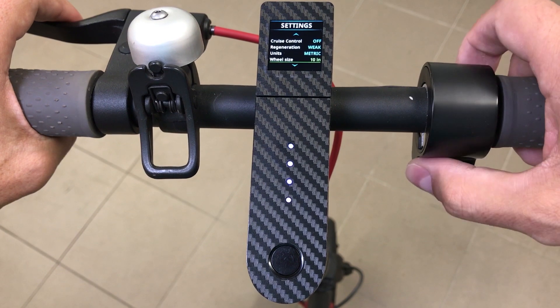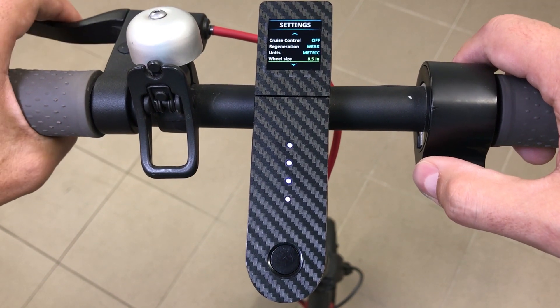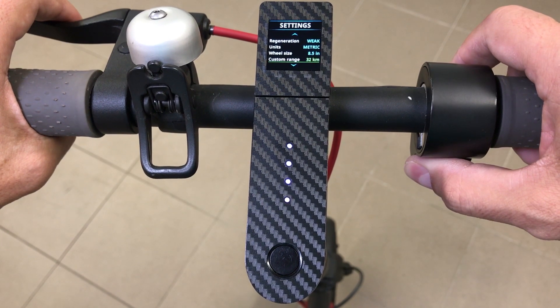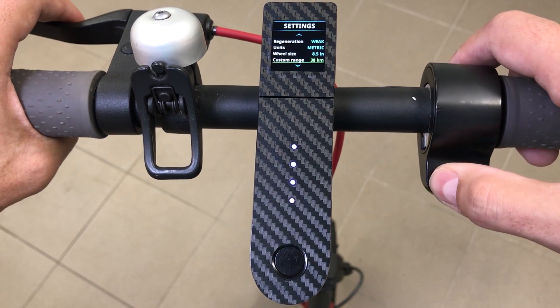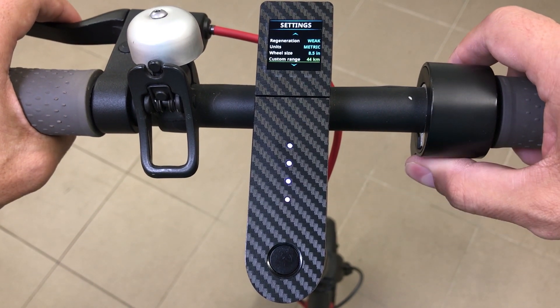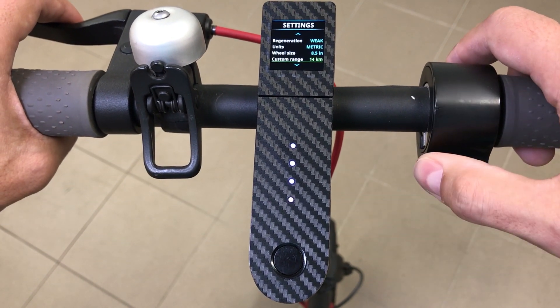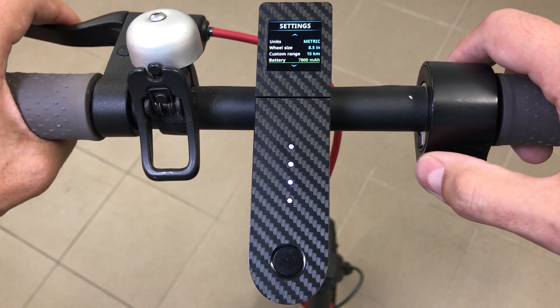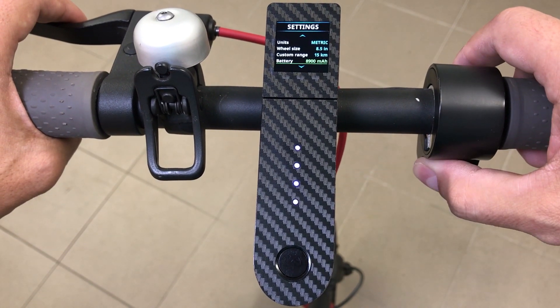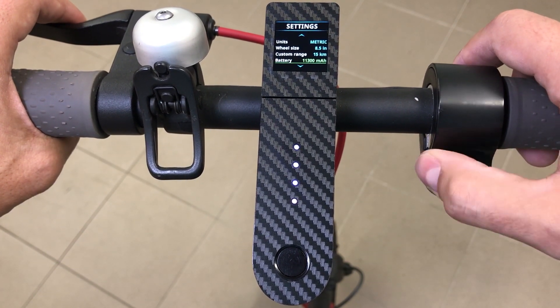Choose metric or imperial measurements for kilometers per hour or miles per hour. Change the wheel size if you upgrade to a 10-inch tire. Set a custom range from 5 to 50 kilometers. The custom battery capacity value can be changed up to 20,000 mAh, which is handy when you have added an external battery or modified your internal one.